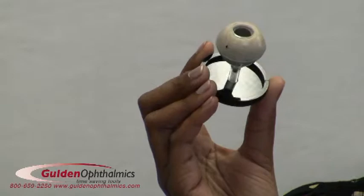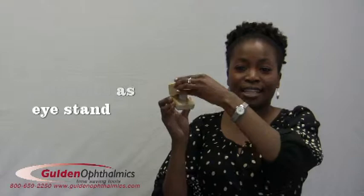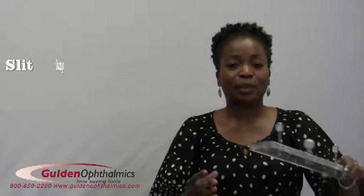The vitreo-retinal model is specially designed with access holes so that surgeons can practice vitreo-retinal procedures. The practice eyes are available in attractive and functional cases that double as eye stands when opened. A slit lamp holder that places the eye on the chin rest of the slit lamp is also available.